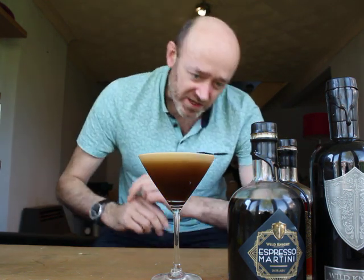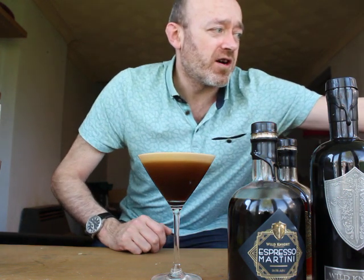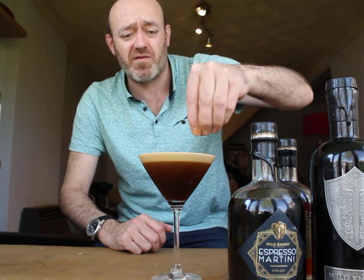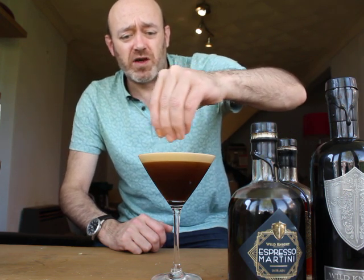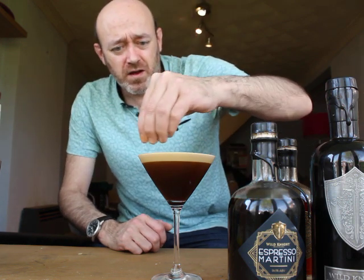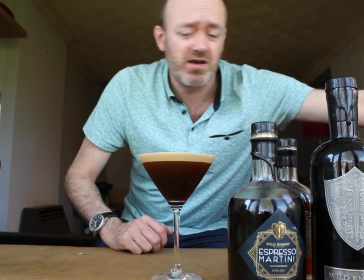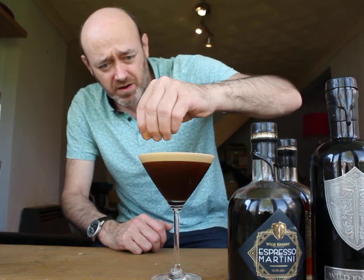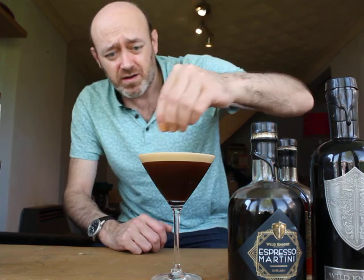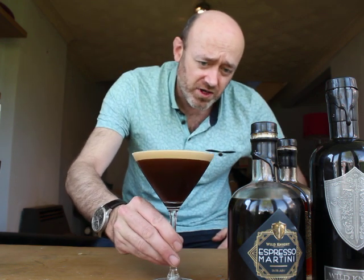Just let that settle for a second. Last thing — garnish. Use espresso beans or fresh ground coffee; I've got fresh ground coffee here. I normally do a line across the top. You can do a pattern, you can do anything — just put beans in a pattern. Quick, simple, and a nice thick crema on top of it as well.